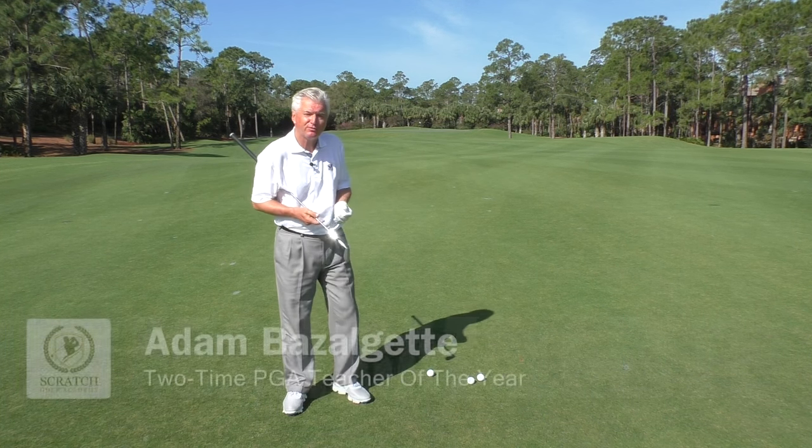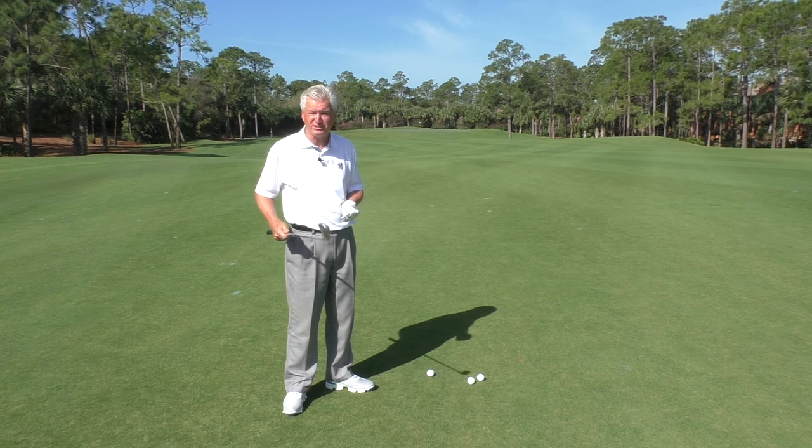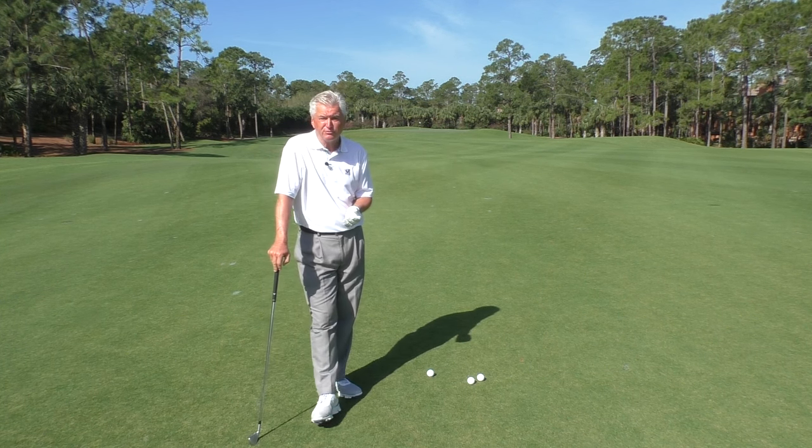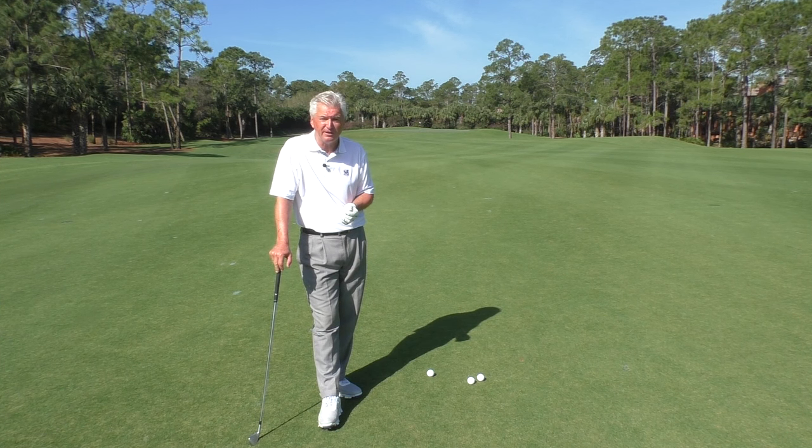Hi, Adam Bazalgette here in beautiful Naples, Florida. Today we're gonna talk about how to hit a golf ball straight with an iron. I have a seven iron here. I'm founder of scratchgolfacademy.com and two-time PGA Teacher of the Year award winner down here. So let's get started and let's see how we can hit a golf ball straight with an iron.